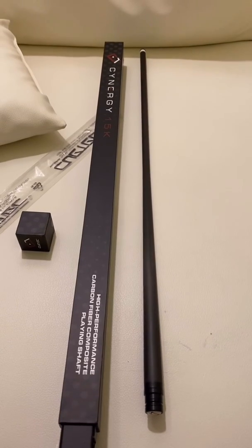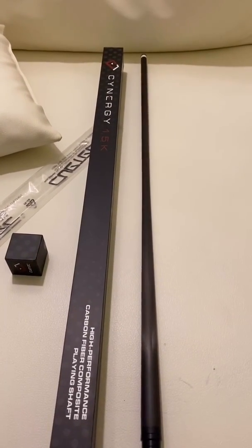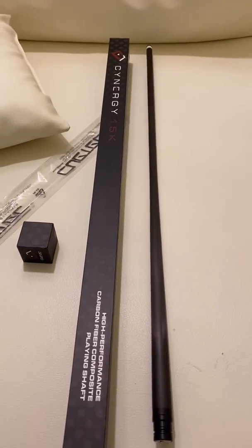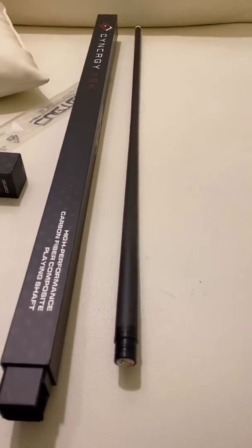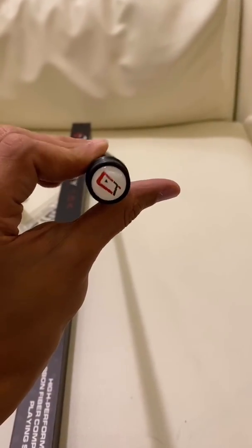I'm so excited to try this out. It's either going to be a Synergy or an Ignite, and I already know what an Ignite feels like. That's the reason I bought this — I heard a lot of good things about this. That is, of course, the joint protector that it comes along with. That's very, very nice.